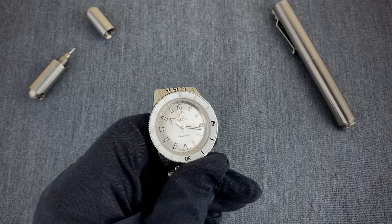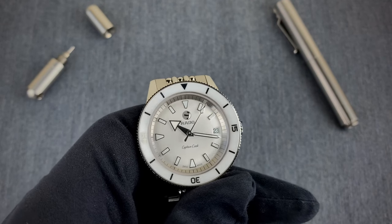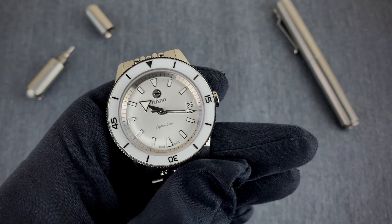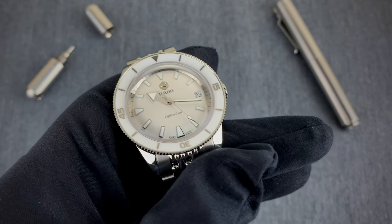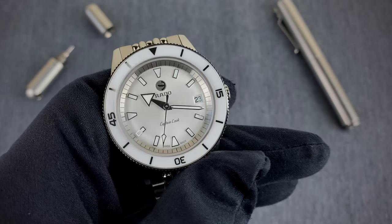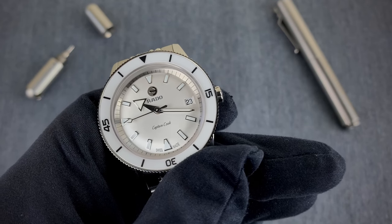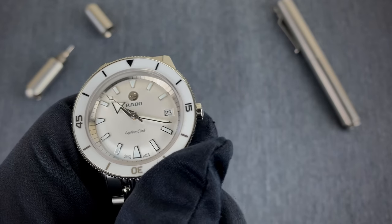She immediately raved about the dial and how it played with the light — moments where it looked cream and moments where it looked silver. She loved the timing bezel, which she used for everything from parking meters to timing her meals and keeping track of her six-mile runs. She typically uses a digital watch for that, but she loved the ease of use — just a set-it-and-forget-it rotation of the bezel without pressing a bunch of buttons.